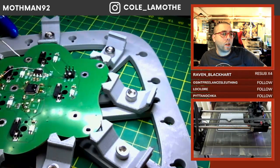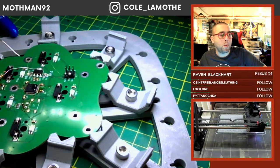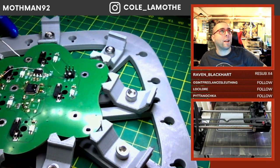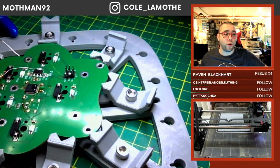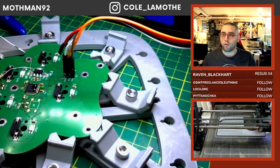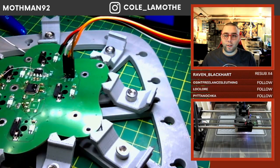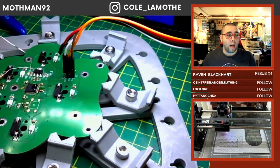I assume a Dexcom G7 is probably like a constant glucose monitor — that would be my guess given the context. Yeah, glucose monitor, I thought so. Obvious applications include electronics boxes, hinges, keypads, et cetera — that one's probably the better option for you if you're trying to do something more complex.